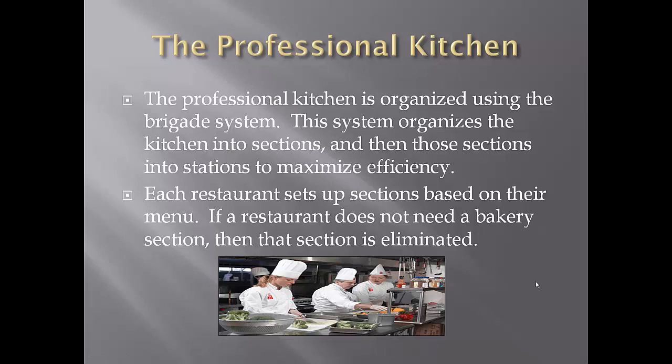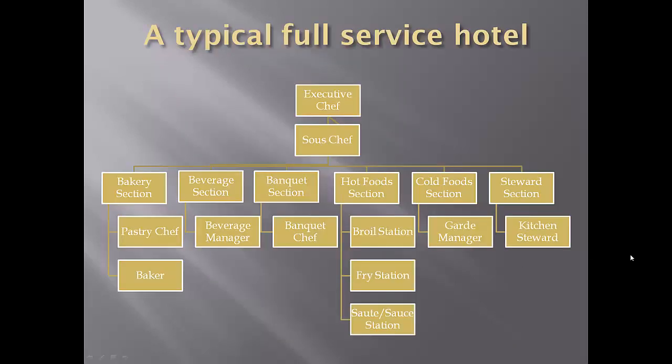Every restaurant sets up their sections based on their menu. Pizza Hut is not going to have a pastry section because they don't sell pastries. Likewise, a bakery is not going to have a hot food section — their entire restaurant is based on pastries. Now if we go to one of the big hotels like in Rosemont that does catering events, weddings, and big conventions, they are going to have everything because they cover the whole gamut.